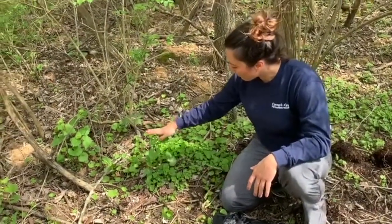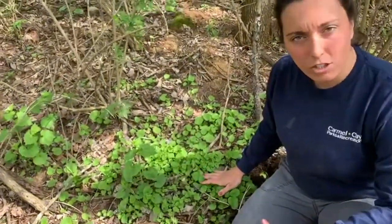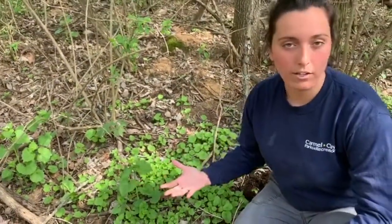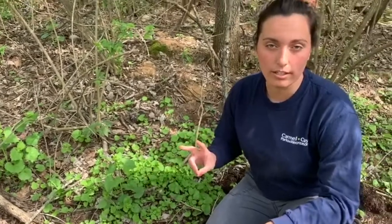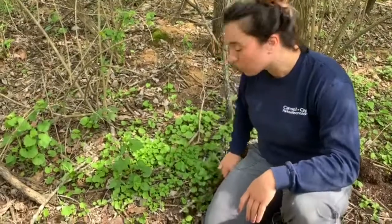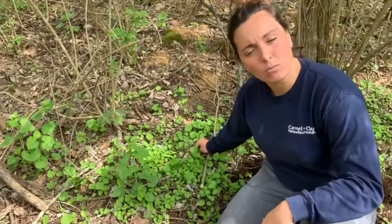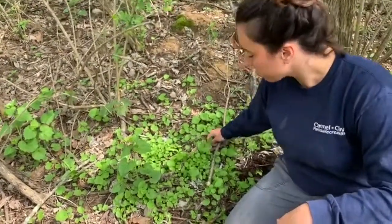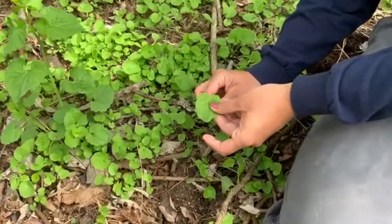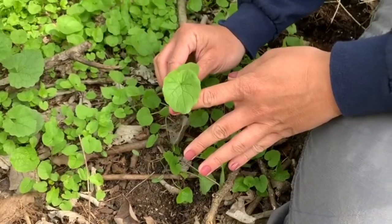I have garlic mustard right here in front of me. You might think these plants look a little bit different, and that's because garlic mustard is a biennial plant. Biennial means it takes two years to reach maturity or to produce seeds. This is a great example of first-year garlic mustard growth — it only comes up as what we call a basal rosette, which is essentially just these big fanning leaves that grow and stay low to the ground.